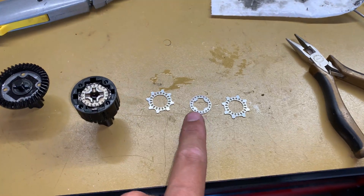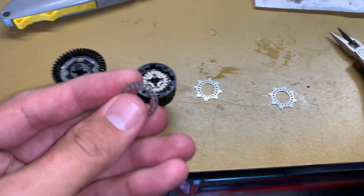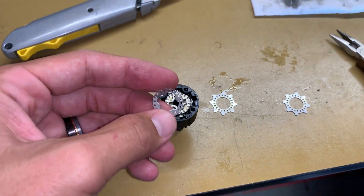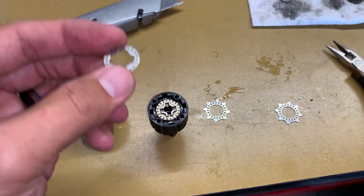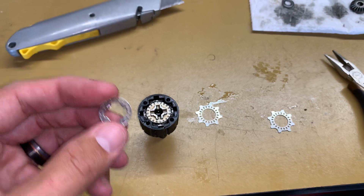The one that does spin with the gears on the inside is the center one. The center one pops right in there and is sandwiched in between the two plates, which helps to create a limited slip effect. Let me show you how that works.